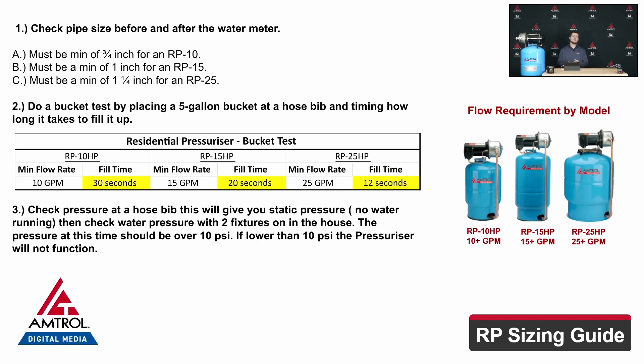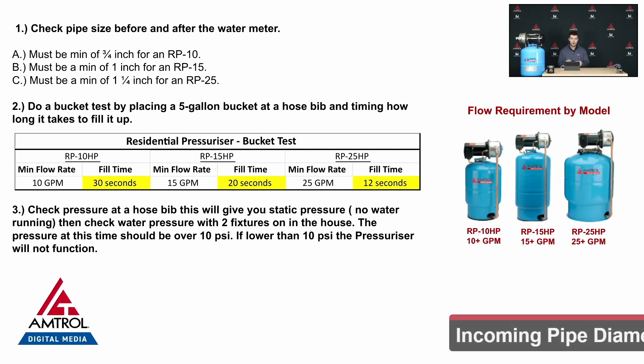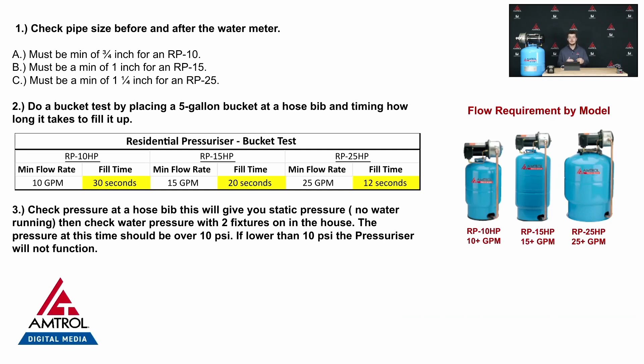We've got three things that we're looking for: the pipe diameter, the incoming flow, and the incoming pressure. So let's start with the pipe diameter. Why does this matter? The pipe diameter matters because we have minimum flow requirements. For each of the tanks you have different pipe sizes, and those different pipe sizes support different volumes of flow.